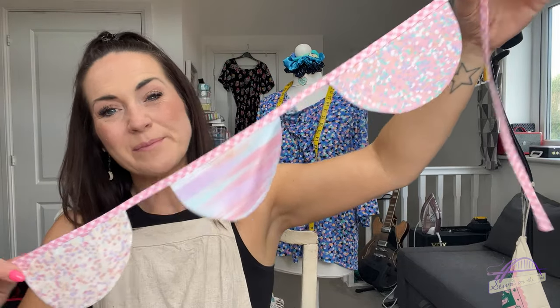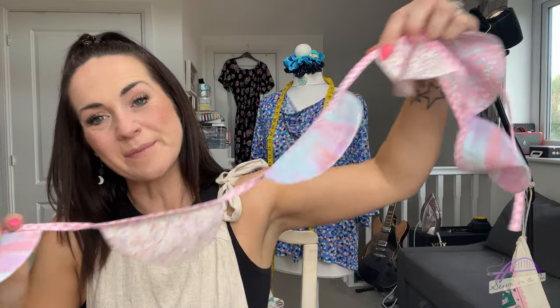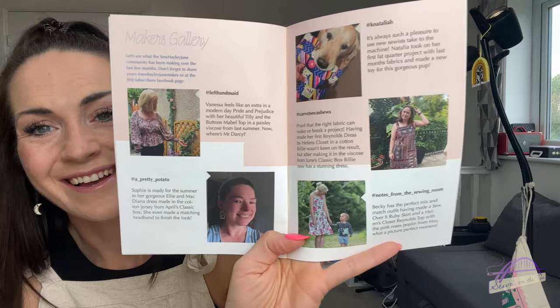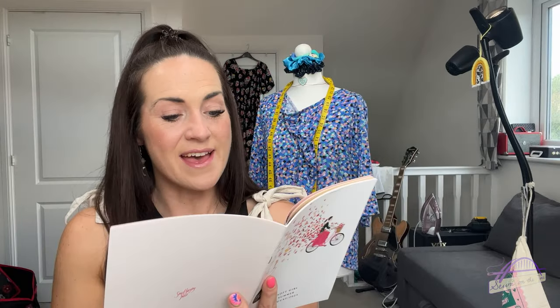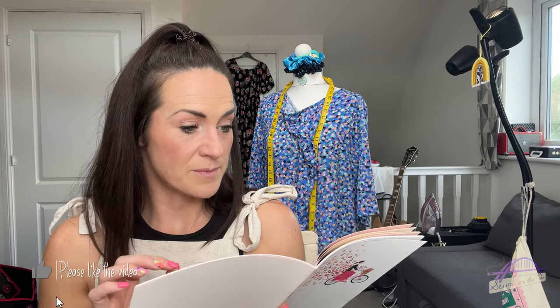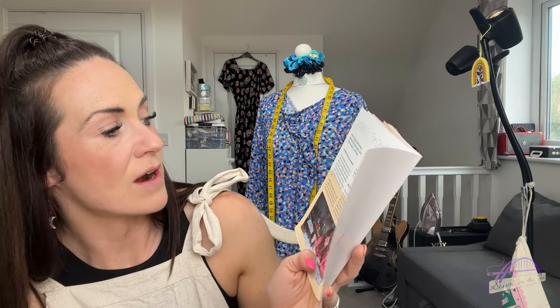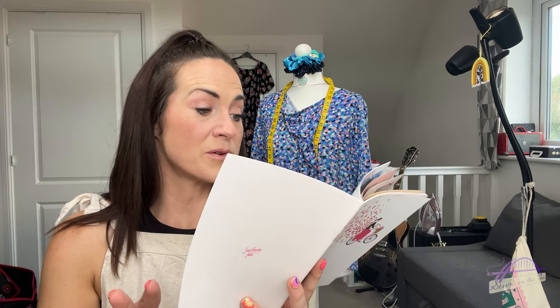Laura has made a Bernadette skirt by Friday Pattern Company with her fabric, which I'll talk about more later. The fat quarter project by myself is this lovely scalloped bunting - I decided to make bunting in semi-circle shapes instead of traditional bunting. There's a tutorial in the magazine on how to make it. There's a lovely makers gallery, a profile of the month featuring Nick who has been a subscriber since 2021, and a spotlight feature on the Crafty Lass who is a crafter, blogger, Brother Sewing Machines brand ambassador, fabric designer, and teacher.